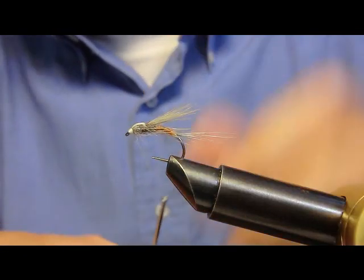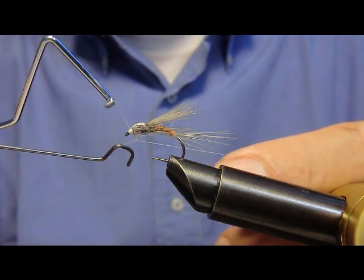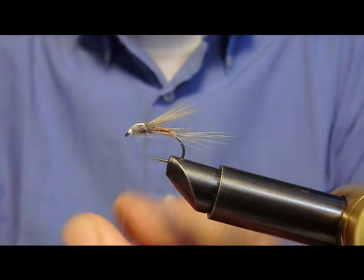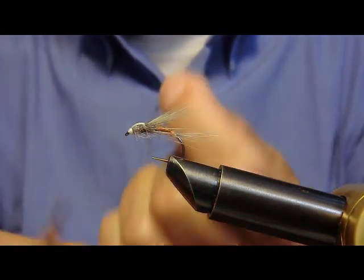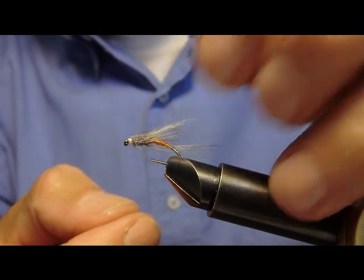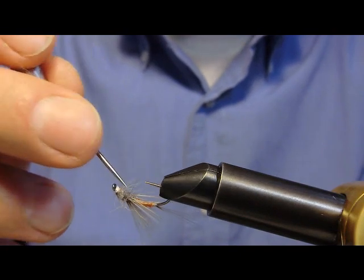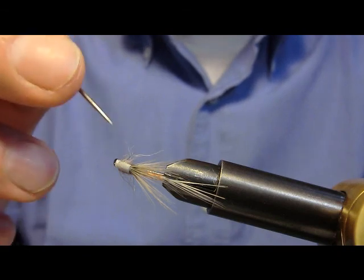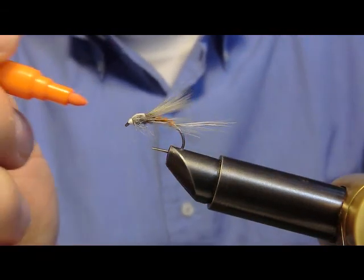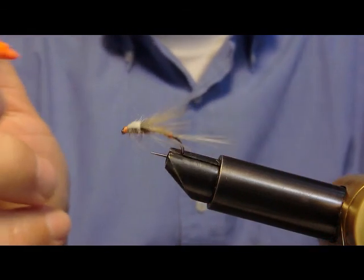Formiamo ora una piccola testa. Controlliamo la disposizione. Riveriamo qualche fibra qua e là, sempre con lo stesso pennarello.